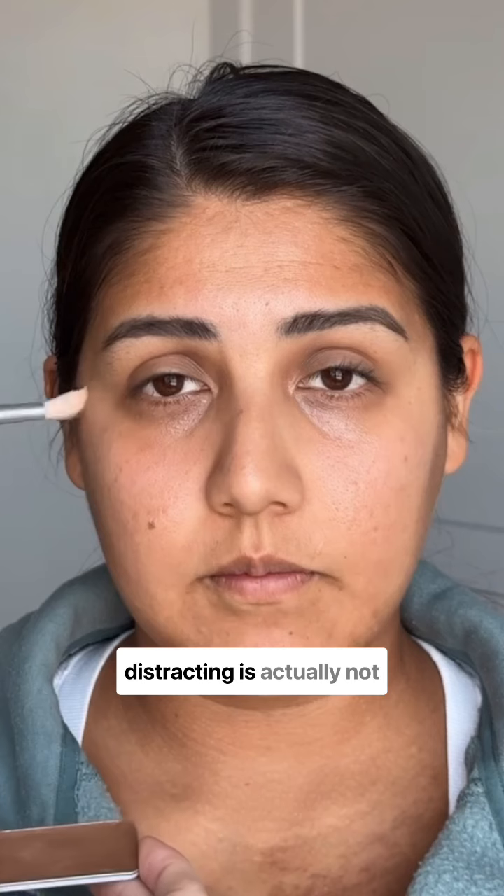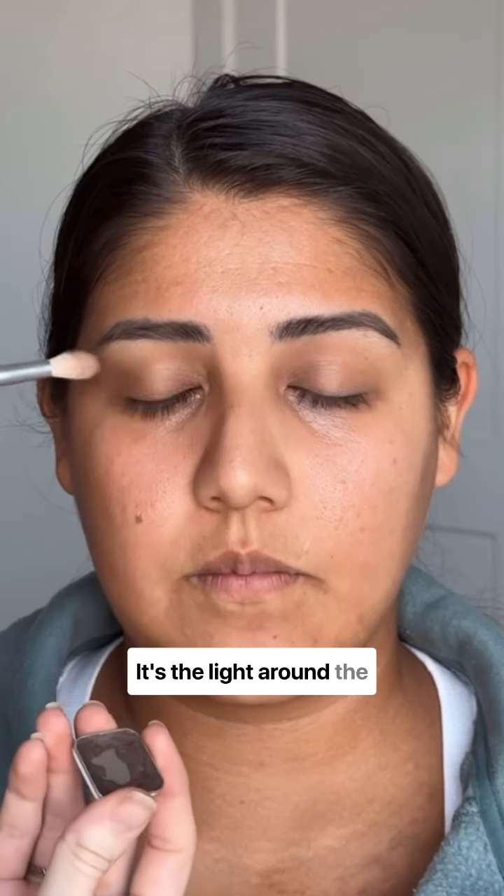What makes dark under eyes so distracting is actually not the darkness — it's the light around the darkness.